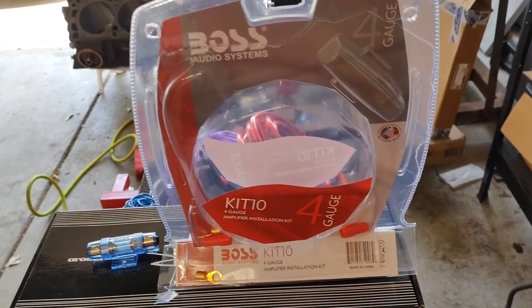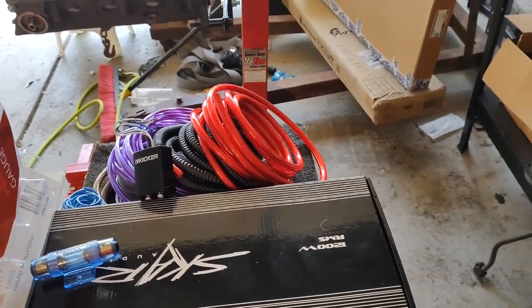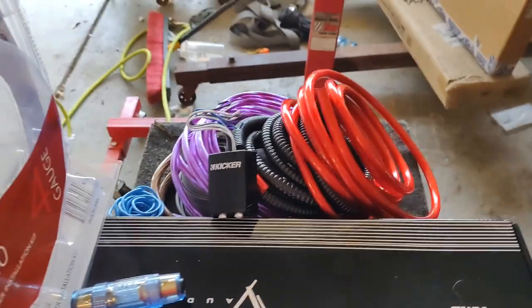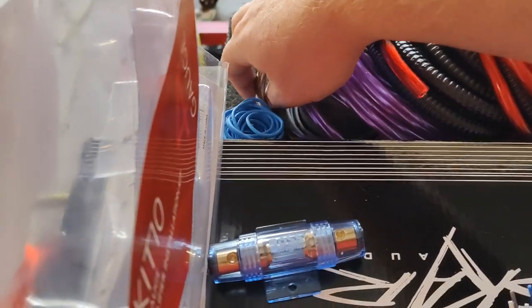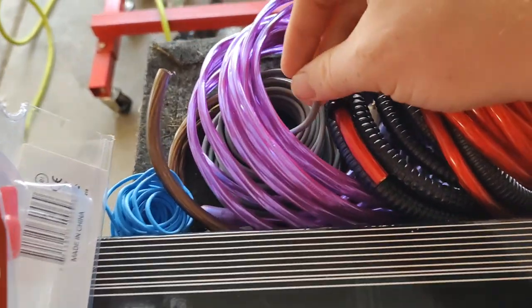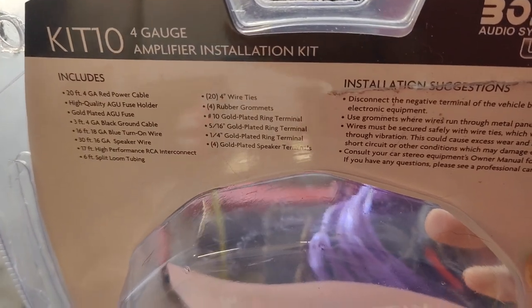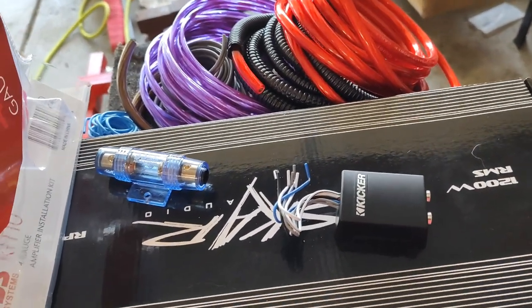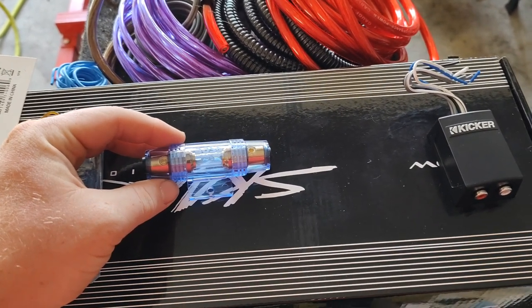We went ahead and got this Boss wiring system — all this came off Amazon, it's quite a bit of a budget setup. It comes with your 4-gauge power wire, 4-gauge ground, RCA cables, speaker wire, and remote wire. On the back it gives you all the detail breakdowns, so make sure you're going with a gauge that works for your setup. 4-gauge is going to work here. This kit comes with this inline fuse from your battery as well.